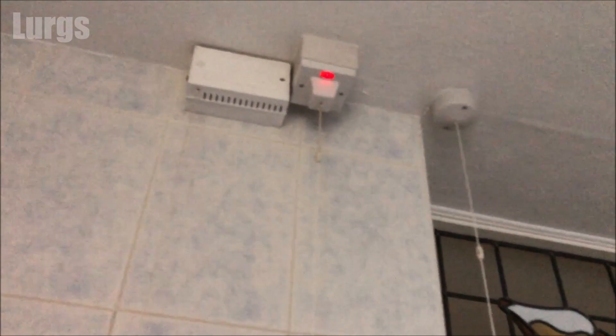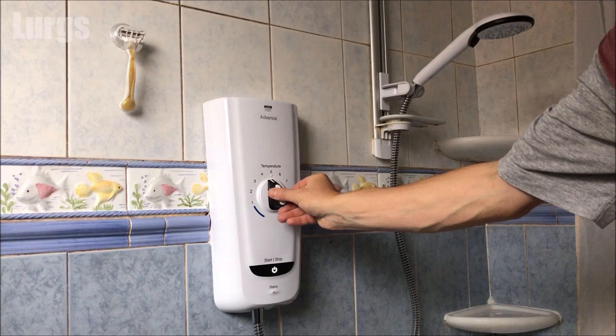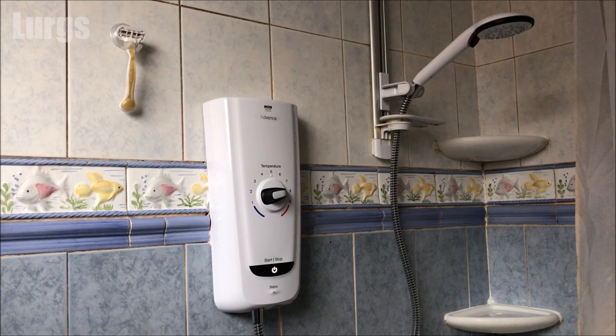Once the water has fully drained from the shower head, turn the power to the shower off, then turn it back on again. Now set the temperature dial around to number eight and press the start/stop button to start the shower again. The white start/stop light and the orange status light will pulse — this may take a little while — and as soon as they've stopped pulsing and go to a solid light we're ready for the next part of the procedure.